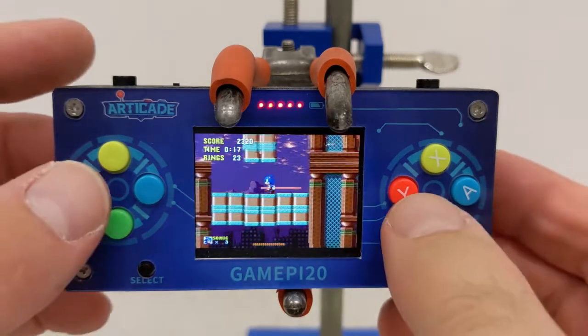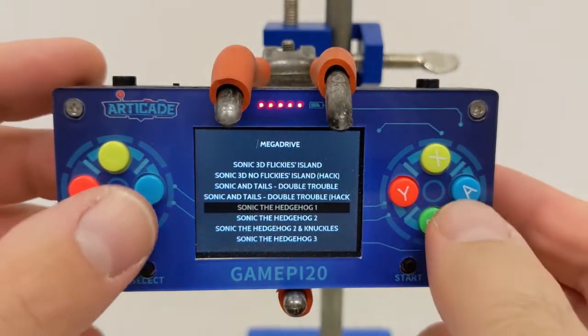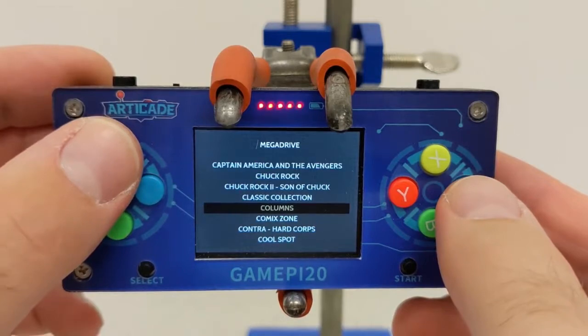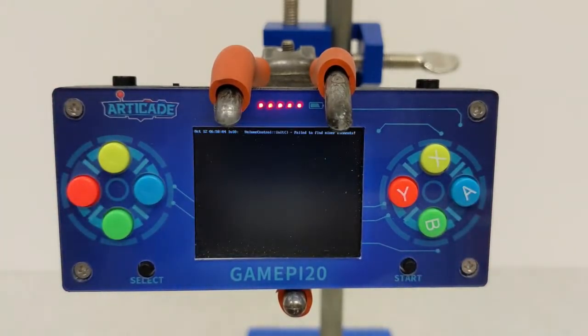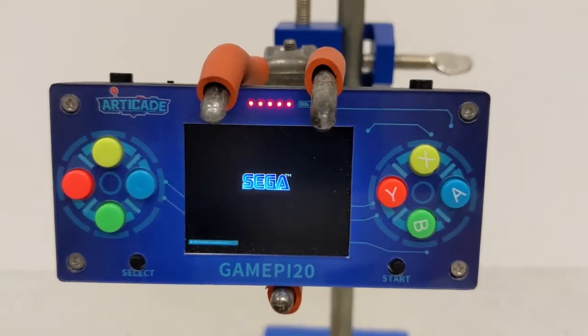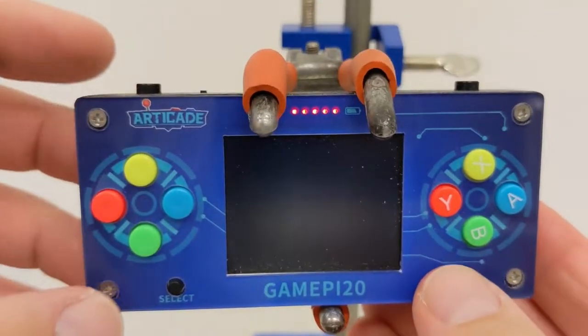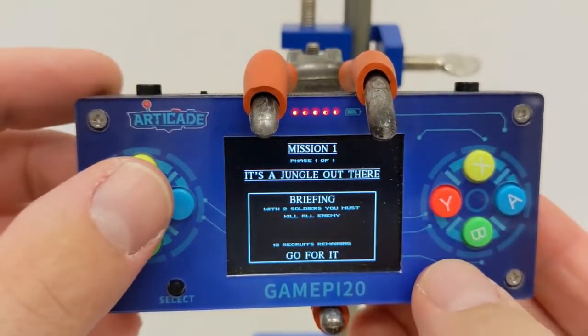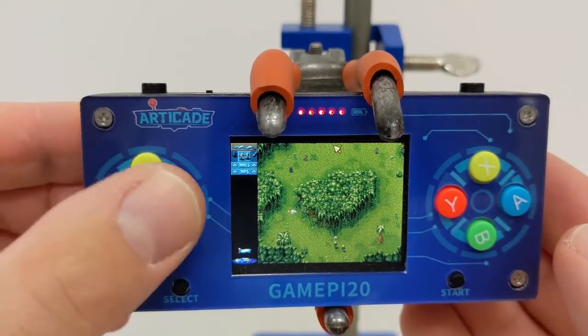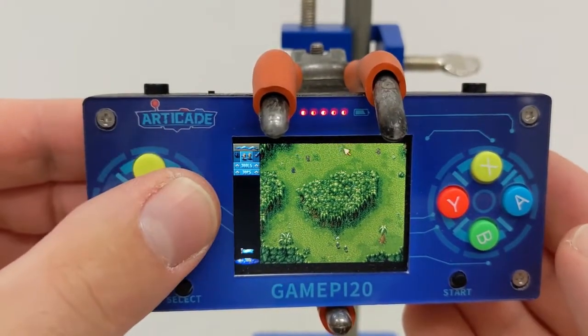The up and right buttons do now work together, and I'll show that. Let's exit out by pressing select and start together, then go up to something like Cannon Fodder — a fantastic game. In Cannon Fodder you move a cursor to direct your military forces, and it's a nuisance if you can't move the cursor diagonally. But you can now, following the second method on the WaveShare website. You can see I'm pressing up and right, down and left, and moving in all diagonal directions with the cursor — no problem.